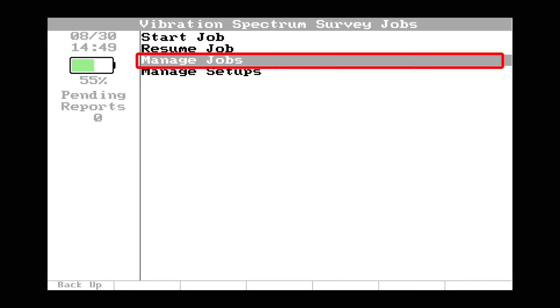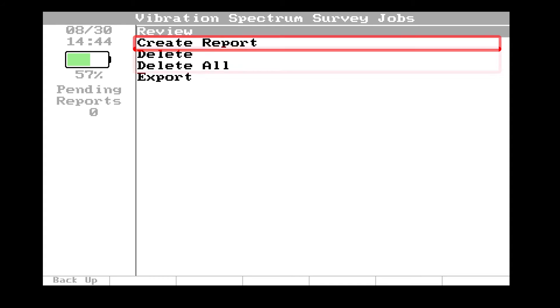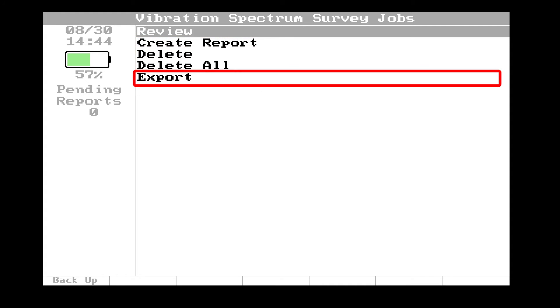Now select manage jobs and press OK to review the data, create a report, delete, or export to a USB stick.